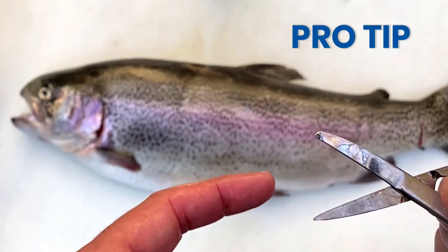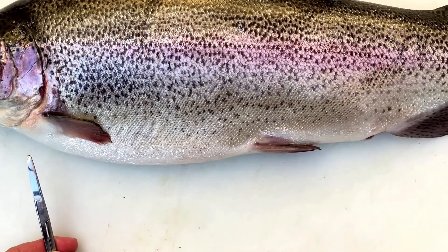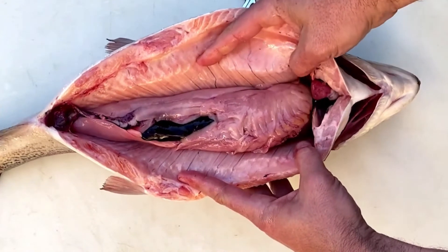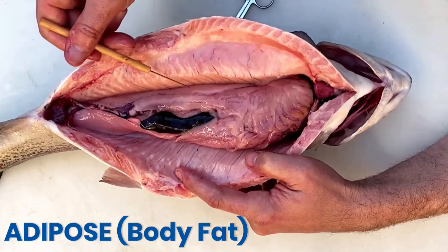I'm going to start my dissection by cutting from the anus towards the anterior portion of the steelhead. Farm fish tend to have a lot of body fat compared with wild fish because they have easier access to food and they usually don't get as much exercise.